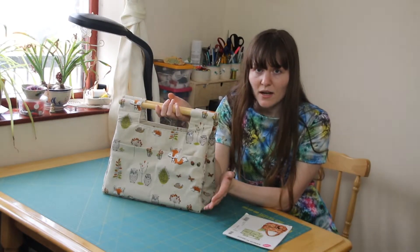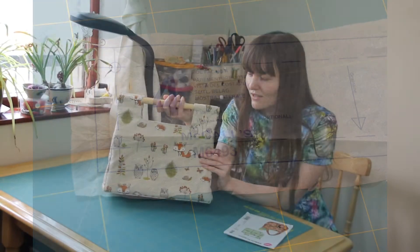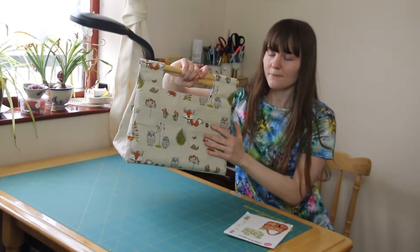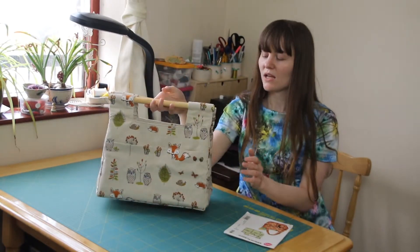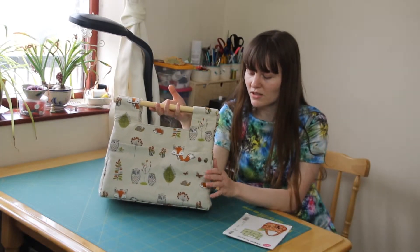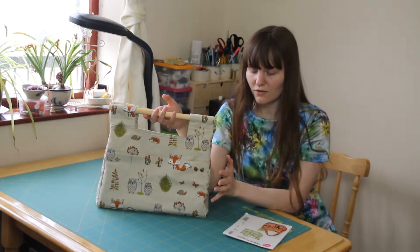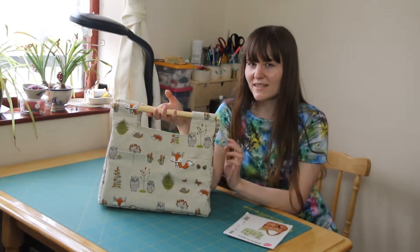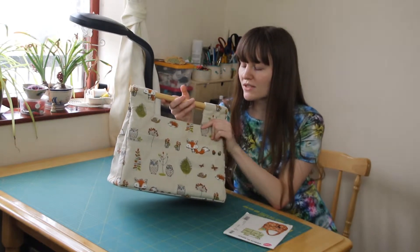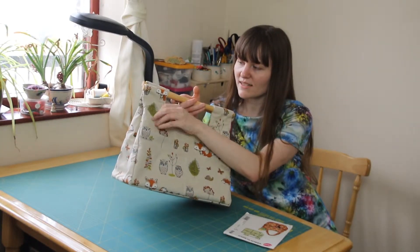The instructions are very clear. They have the seam allowance printed on the pattern, which was particularly useful for pattern matching the exterior pockets on both sides. There are also lots of markers and notches on the pattern to ensure that you get the pockets lined up correctly and other aspects of the bag. One thing I would highlight is it doesn't remind you to trim the seam allowance on the corners, which is obviously a good idea to make sure it sits neatly.